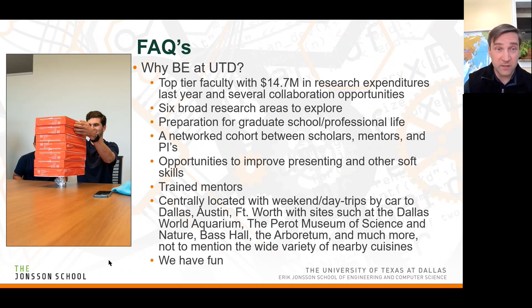If you're not from the Dallas area, we're centrally located with a lot going on. You can get to downtown Dallas on the DART rail, with access to the Dallas World Aquarium, the Perot Museum, Bass Hall for musicals and bands, the Arboretum, and great food. We also like to have fun — in our team challenges, for example, one foil structure ended up holding 35 pounds of weight.